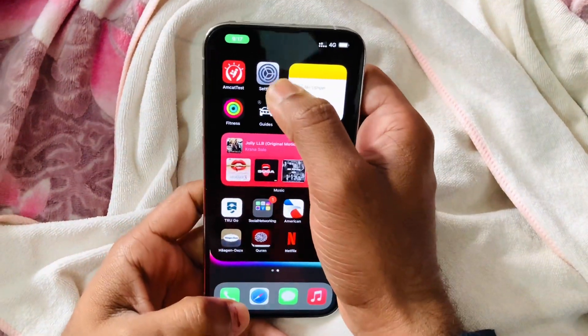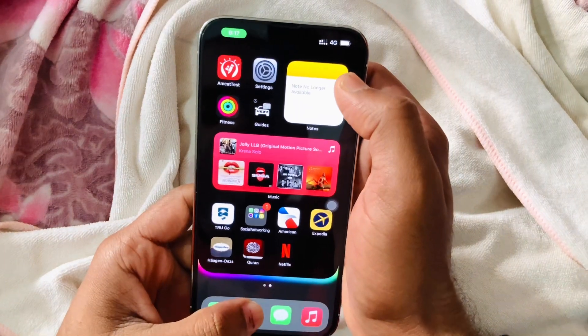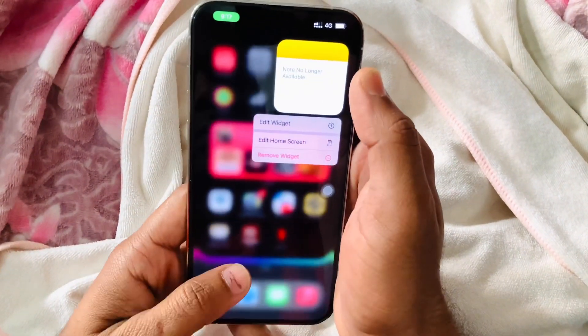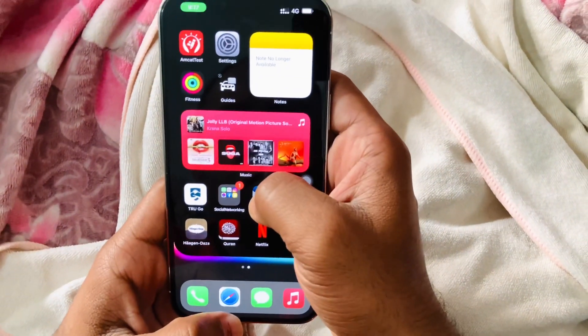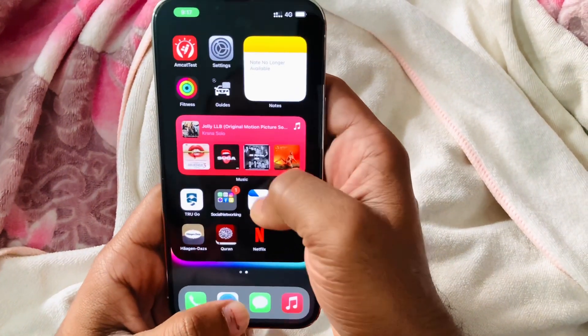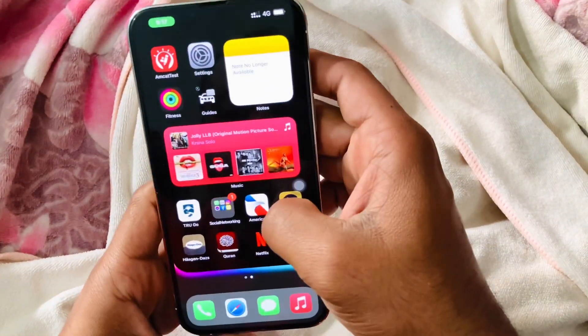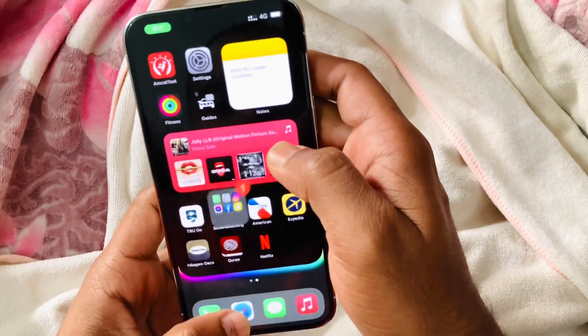Welcome back to MP World and welcome to another solution-based video. In this video I will show you how to fix 3D touch not working on your iPhone. I have an iPhone 13 Pro Max and on this phone my 3D touch wasn't working perfectly — I have since fixed this problem. Basically, 3D touch is now referred to as haptic touch.